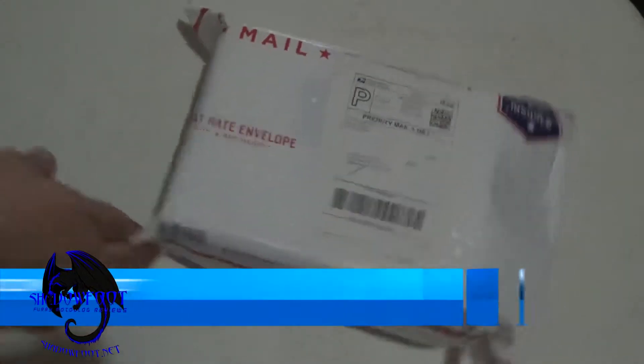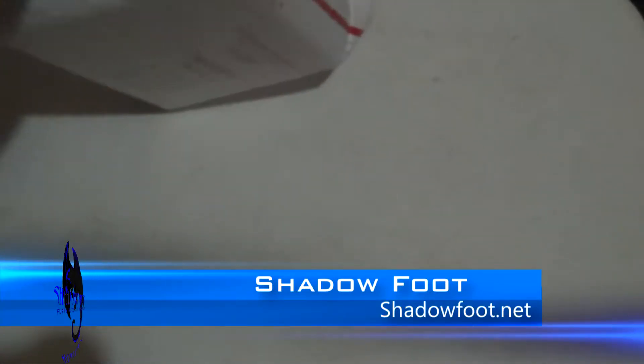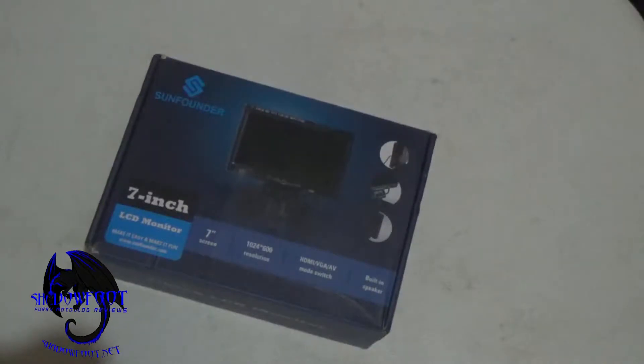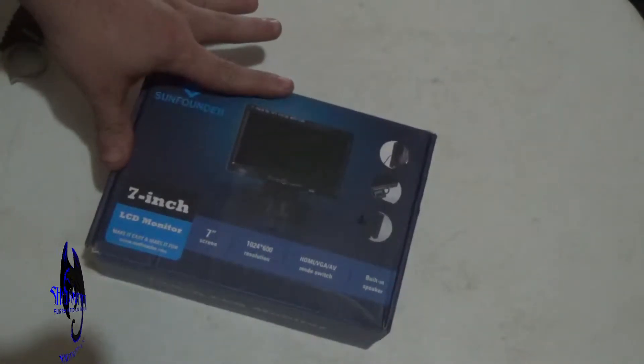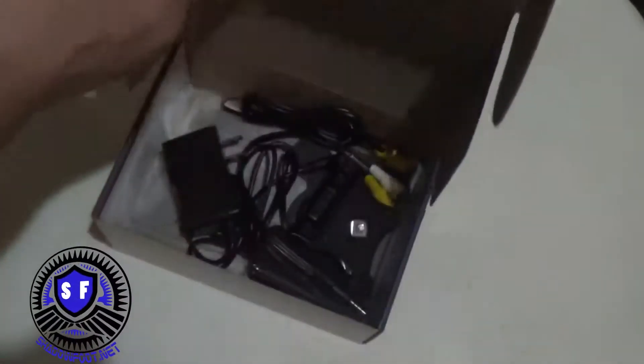Hello Shadow once again, and today we'll be doing an unboxing video. This one is from eBay, and there will be a future review video — maybe even in this video — on this guy, which is actually going to be part of a future project. It's a 7-inch LCD monitor with HDMI input that I'm going to place in my car.